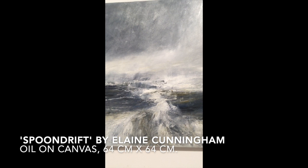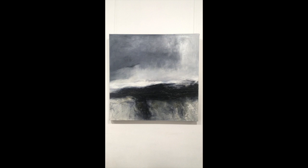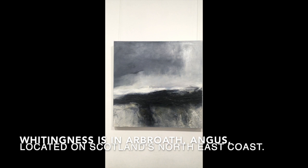The second piece by Elaine Cunningham that I'd like to show you measures 76 centimetres squared and is called Indigo Sea Whitingness in Angus.